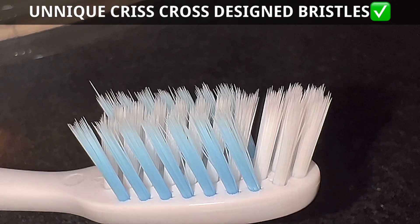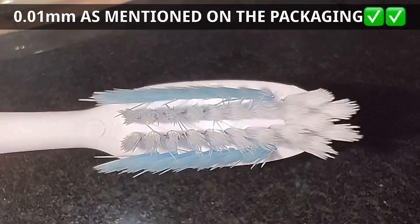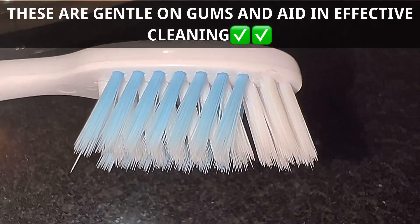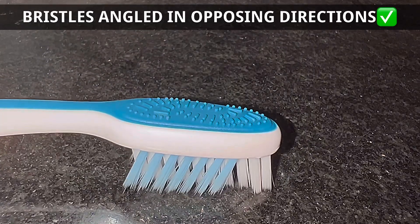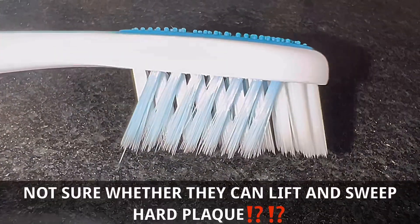The unique design of these bristles — they seem to be pretty thin and as mentioned on the packaging, they are 0.01 mm, and of course they will be gentle on the gum and useful in deep cleaning. Now look at the crisscross design of these bristles — these are unique crisscross bristles.